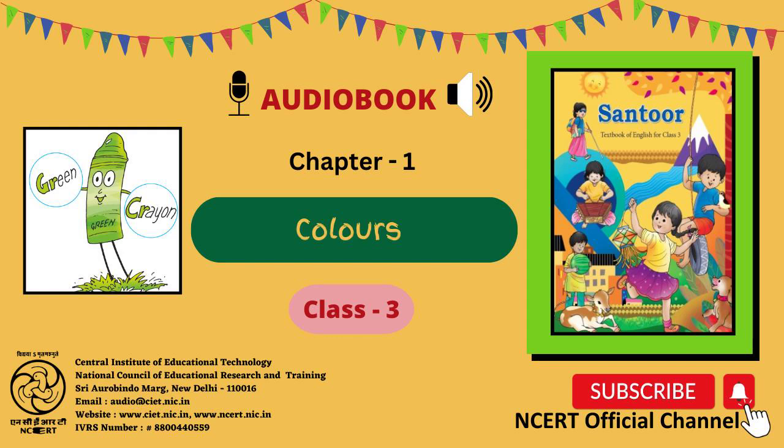For example, the word yellow is written in green colour, so you should read yellow as green instead of yellow. The words to read are: Yellow, Black, Purple, Blue, Blue, Blue, Red, Yellow, Orange, Orange, Orange, Green, Red, Black, Black, Black.